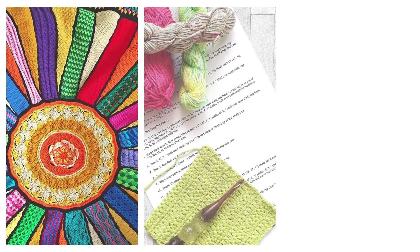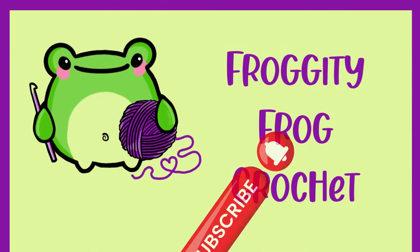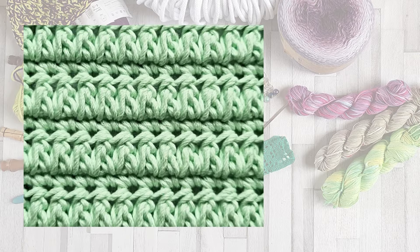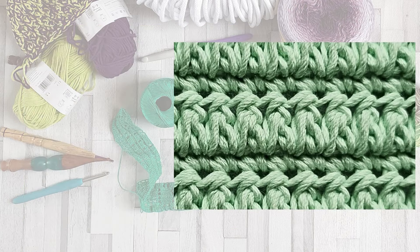Hello and welcome to Frogty Frog Crochet and this stitch guide on how to make the forked cluster stitch. This is a beautiful looking stitch that is really thick and there's no holes in it at all.